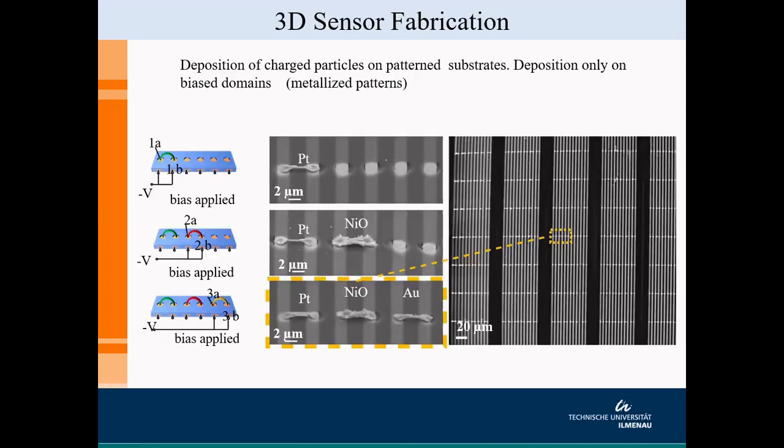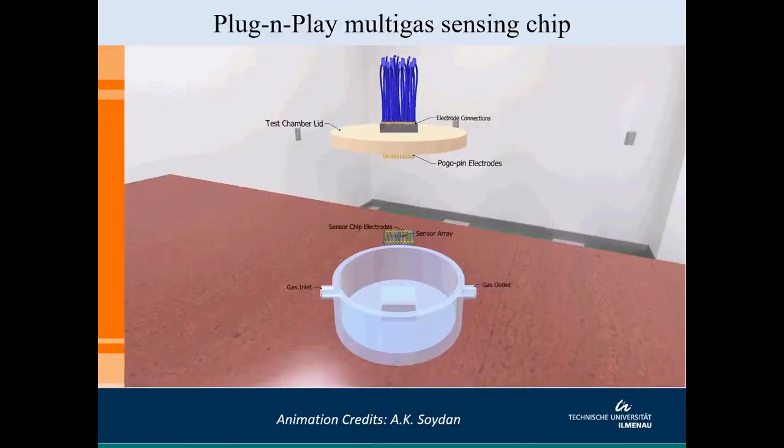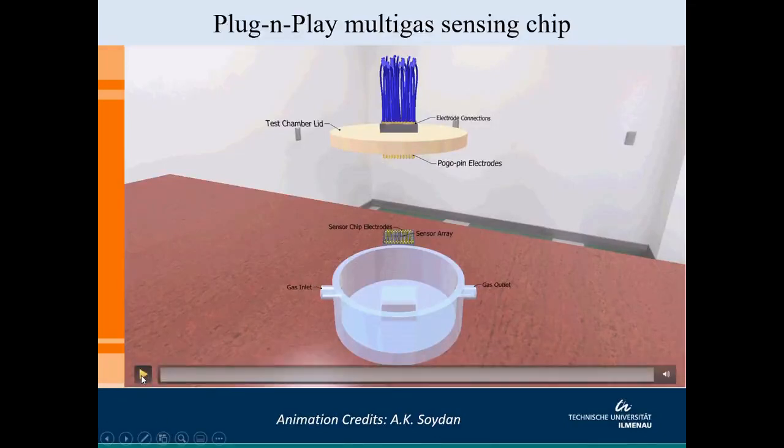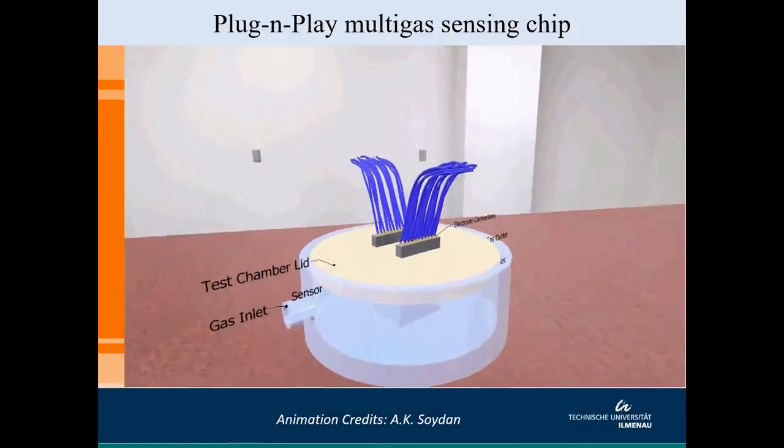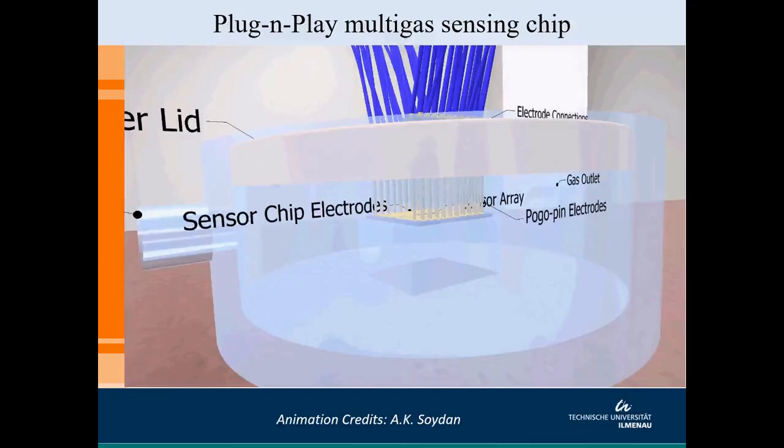Looking at the overview picture of our chip, we see that in a sequential manner we are growing platinum, then nickel oxide, and then gold bridges next to each other, separated by a distance of 5 microns between adjacent bridges. The idea is to make this three-dimensional structure as a sensor in a plug-and-play device. The sensor chip is placed inside a chamber; from the lid, electrical connections go out. The connections on the chip pads are made with pogo pin electrodes, connected to an external circuit which provides the electrical bias for resistance measurements.